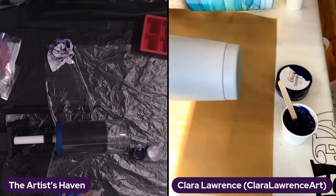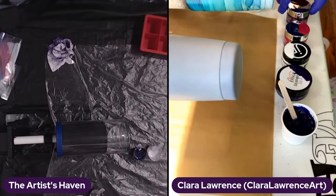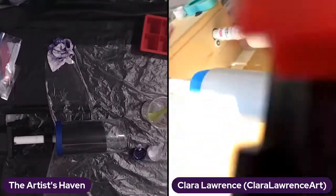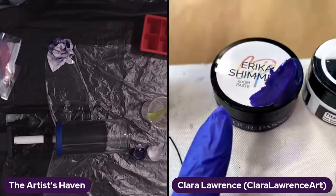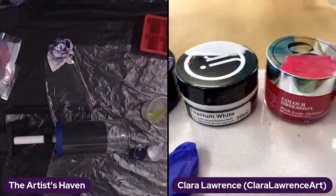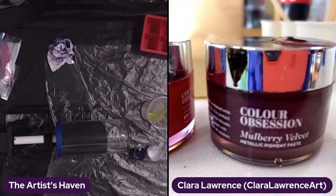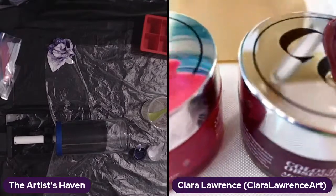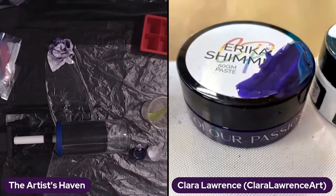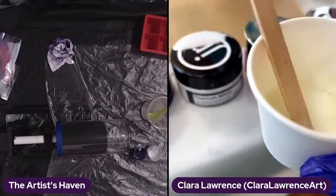I'm going to get my colors lined up to show the people. Both of us are apparently using Erica Shimmer — we were tapping into each other's vibe early on. I've got Just Resin titanium white, Color Obsession pink lady shimmer, and this one I'm excited to try — mulberry velvet from Color Obsession, two freshly opened colors. And then I've got a chameleon — I think this one is Dalmatian Obsession. I'm obsessed with the shimmer and the shift.